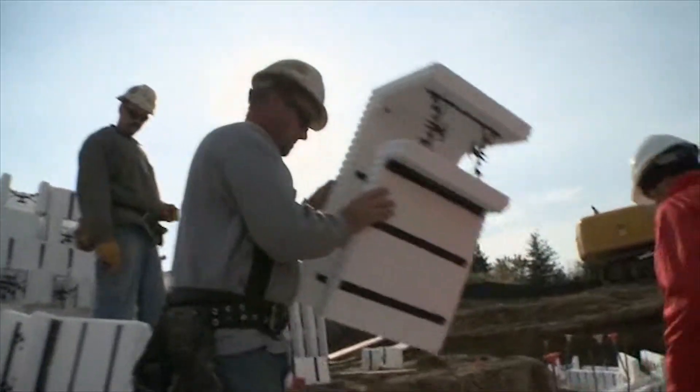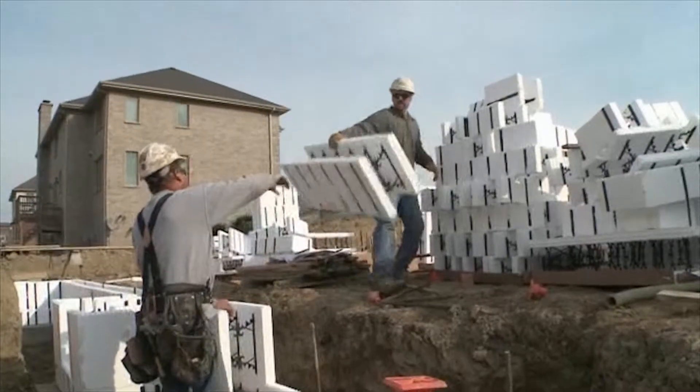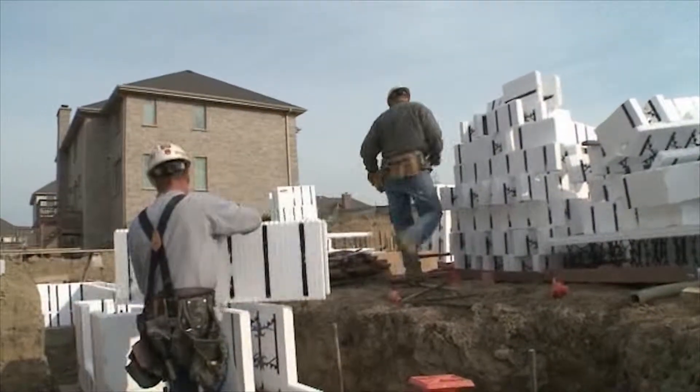The Insulated Concrete Forms, when stacked on top of each other, will alternate so the seams are never directly above each other. You always alternate those over eight inches, 16 inches — a minimum of 16 inches — just to keep the support of the block so there are no seams directly over each other.